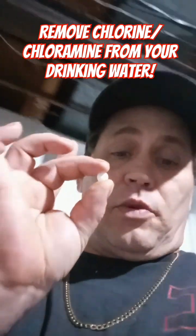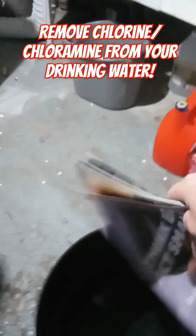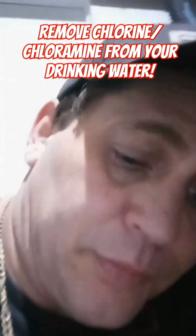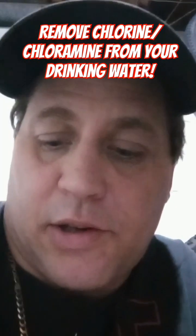One of these tablets will do 20 gallons of water, so I just shaved down about a quarter tablet. I know that looks like something else, but it's just a Campden tablet. We're simply going to put it in the water, mix it in, wait a few minutes, and your chlorine is almost instantly neutralized.